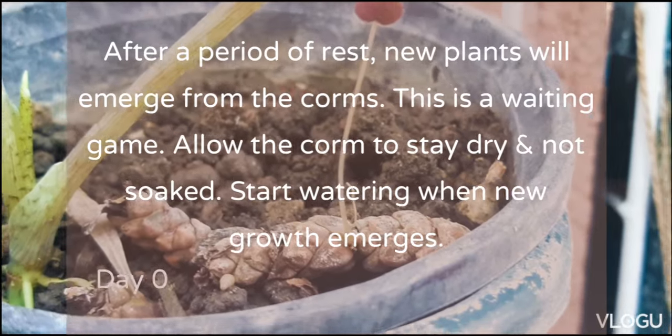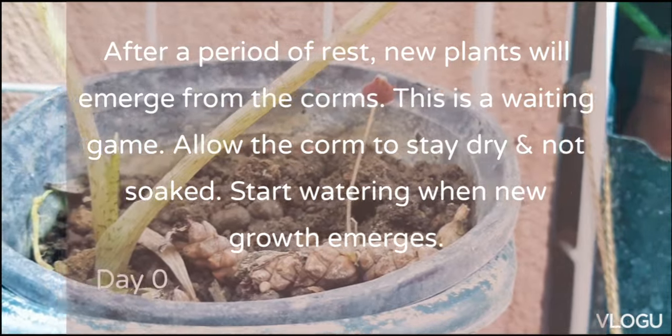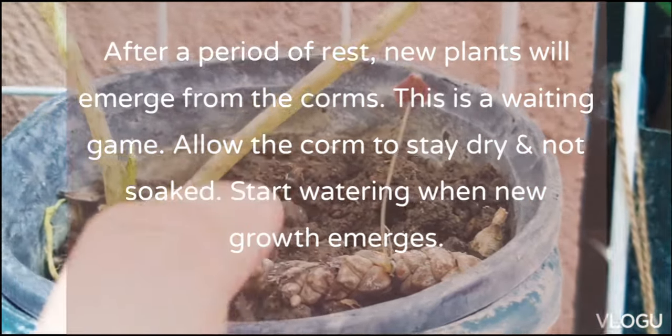So today, we'll show you the growth of this Oxalis triangularis from day 0 to about day 74.